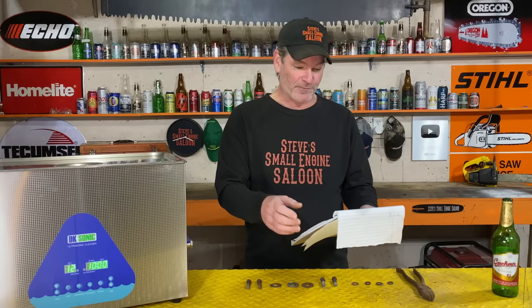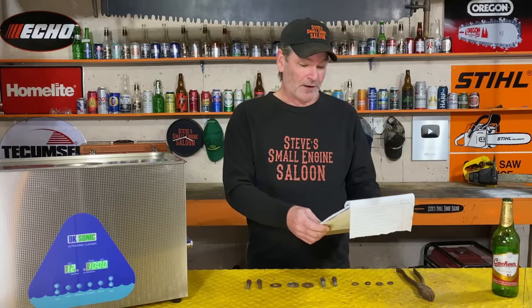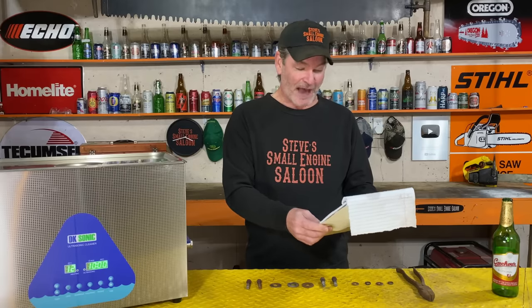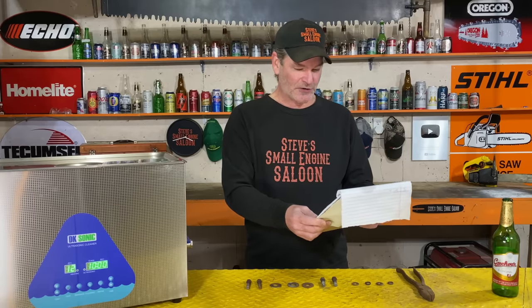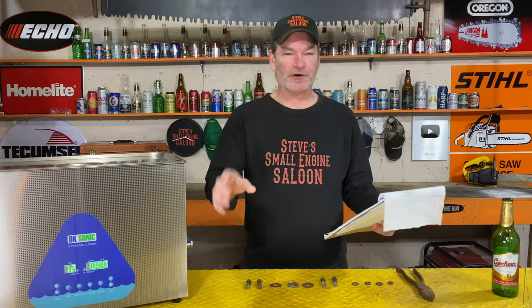Vinegar, vinegar mixed with salt, CLR, carpet shampoo, paint thinner, degreaser, EvapoRust, TSP which is trisodium phosphate, borax, Dawn dish soap, Simple Green, drain opener — the stuff you pour down your sink to unclog your drain.